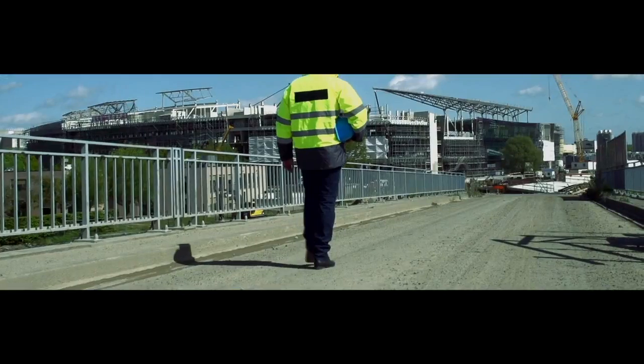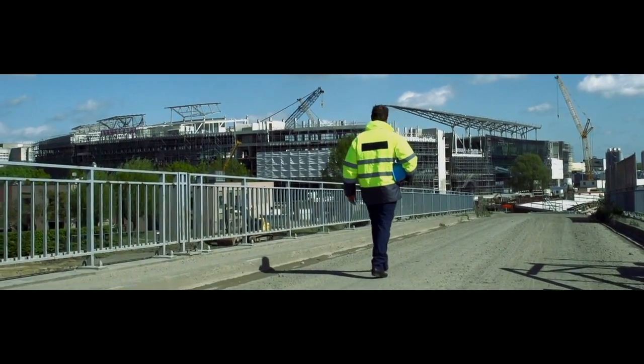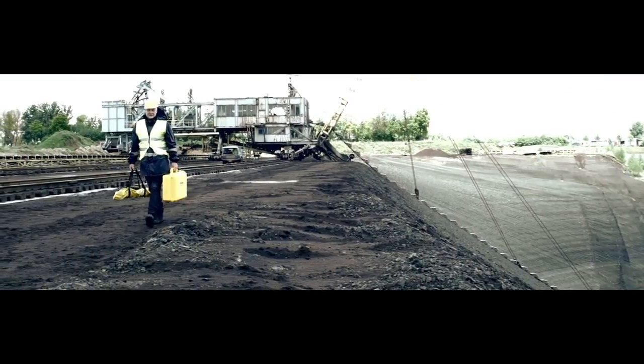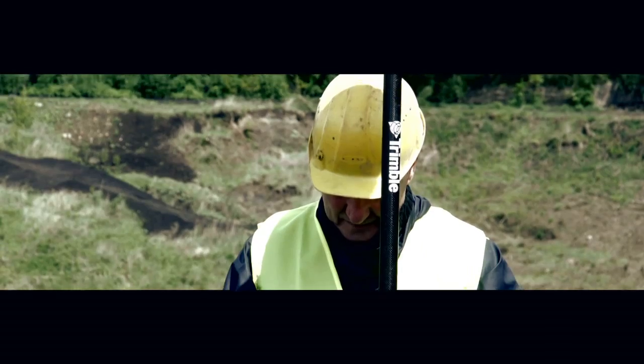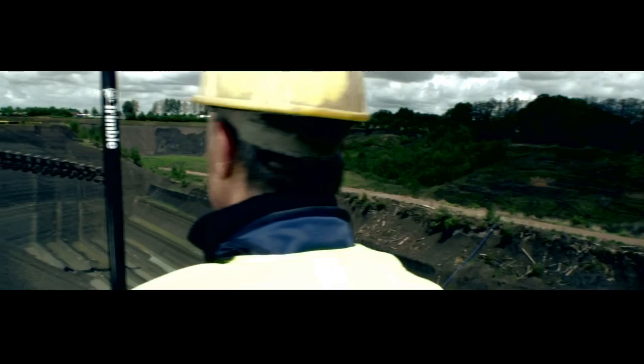Paul, with 16 years of experience as project manager for a general contractor, is responsible for the daily planning and execution at the job site. George, as a quarry surveyor with 23 years of experience, is continually faced with the requirement to undertake regular and ongoing measurement and monitoring of wall faces, pit, and stockpile volumes.